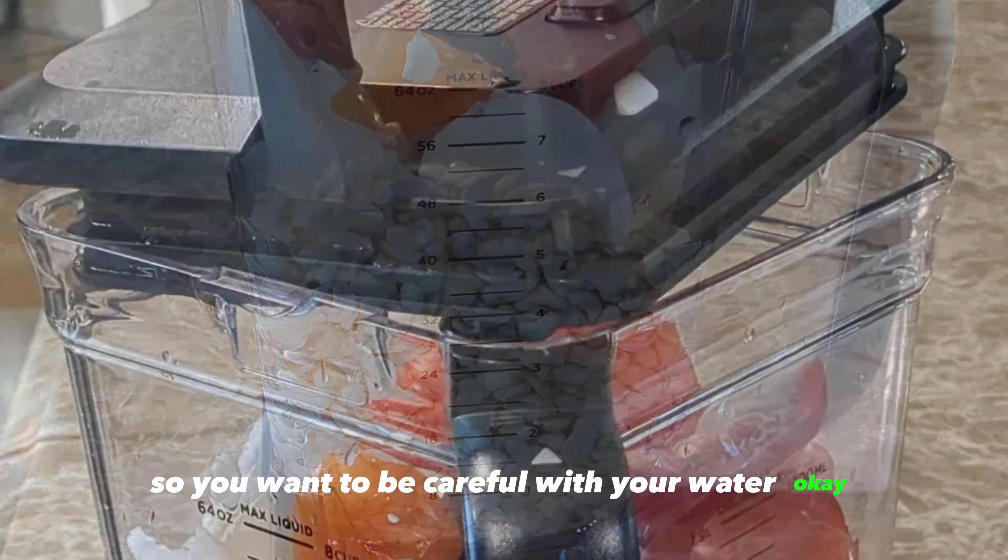Transfer the blended mixture into a bowl — I'm using my bread mixing bowl because we're going to whisk this with a bread mixer. This is the game changer: if you don't have a mortar at home, use your bread mixer to whisk and fluff your akara. Once you start whisking, place your pan on the stove and add oil — the oil should be about three inches deep. There is no healthy way to eat akara, so just add that oil!